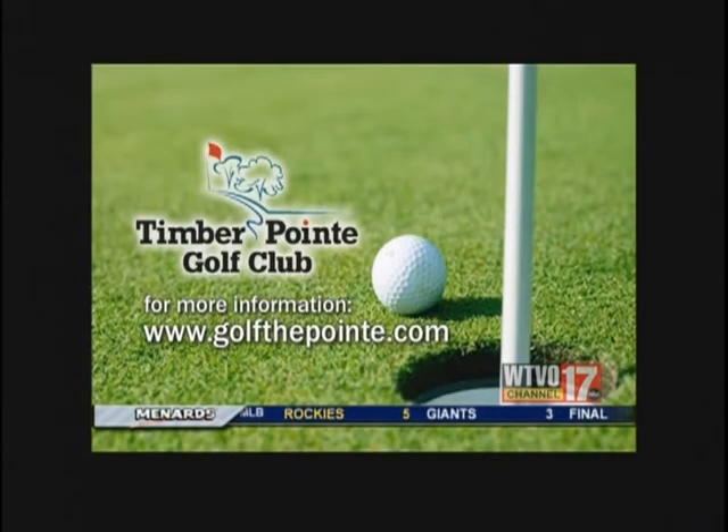Swenson is available for one-on-one lessons. For more information on the Timber Point Golf Club, go online to golfthepoint.com.